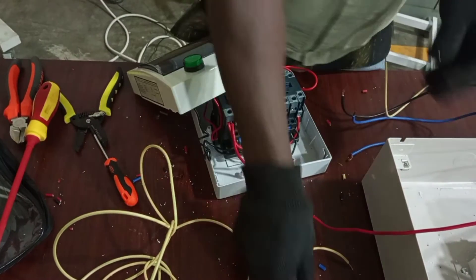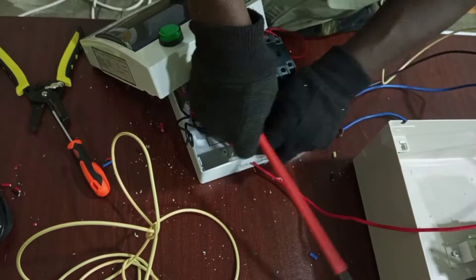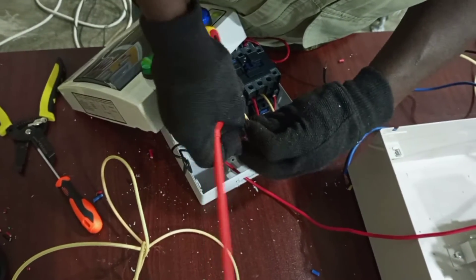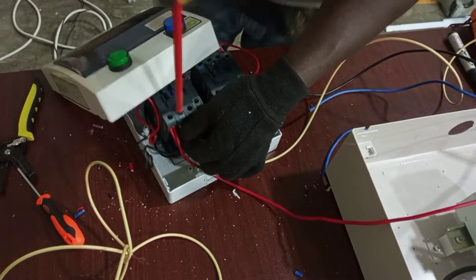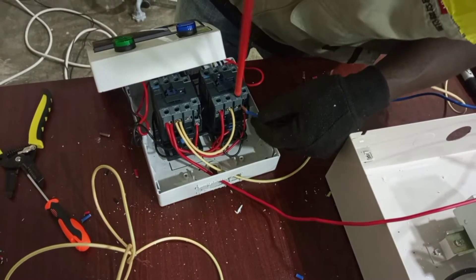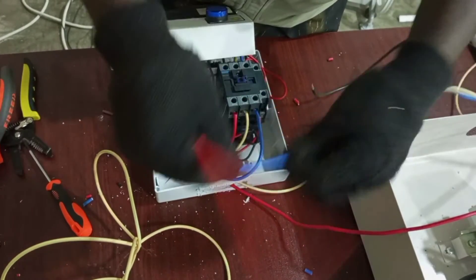We go to yellow. T2 is the output of L2, then it goes to consumer units. Last — T3, output of L3. We bridge it with L3 here and then it goes to consumer units.